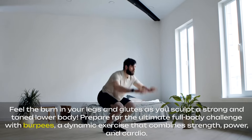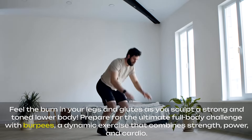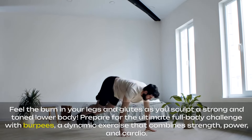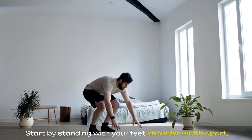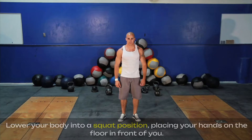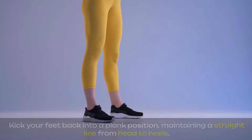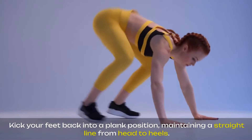Prepare for the ultimate full-body challenge with burpees, a dynamic exercise that combines strength, power, and cardio. Start by standing with your feet shoulder-width apart. Lower your body into a squat position, placing your hands on the floor in front of you. Kick your feet back into a plank position, maintaining a straight line from head to heels.